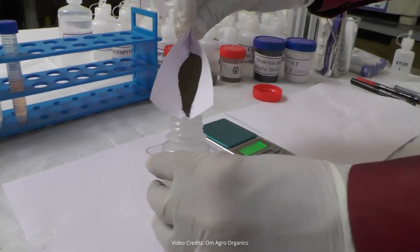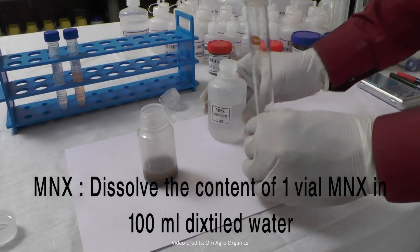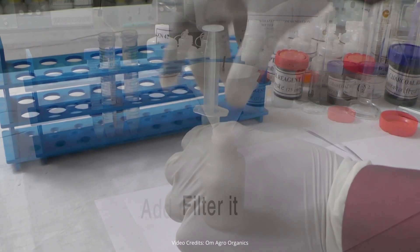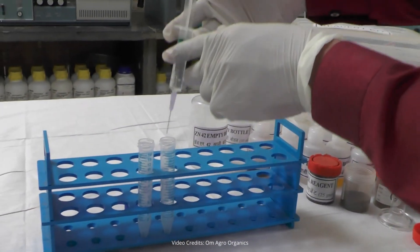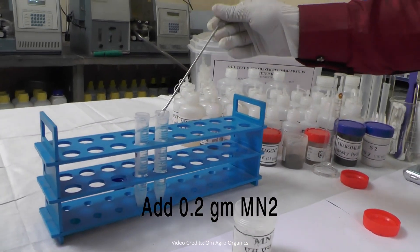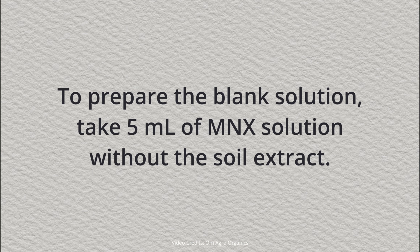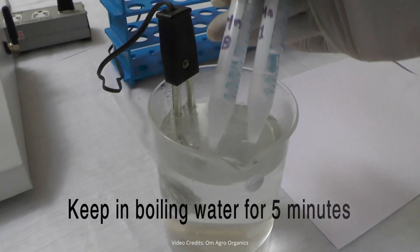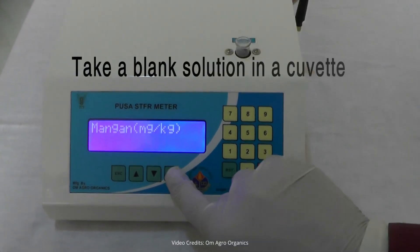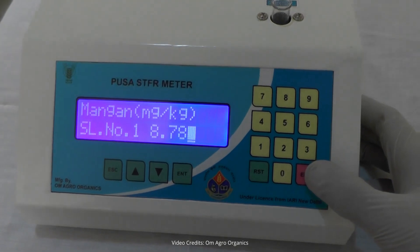Take 3 grams of soil in an open-mouth bottle and add 15 milliliters of MNX solution. To prepare MNX solution, dissolve 1 vial of MNX in 100 milliliters of distilled water. Shake the mixture for 30 minutes, then filter the solution. Take 5 milliliters of the filtered extract and transfer it to a centrifuge tube. Add 0.5 milliliters of MN1 solution and 0.2 grams of MN2 powder. Close the cap and shake the tube well. To prepare the blank solution, take 5 milliliters of MNX solution without the soil extract. Place both the blank and sample solutions in boiling water for 5 minutes. Calibrate the machine using the blank solution, then test the sample solution. The reading is 8.78 milligrams of manganese per kilogram of soil.